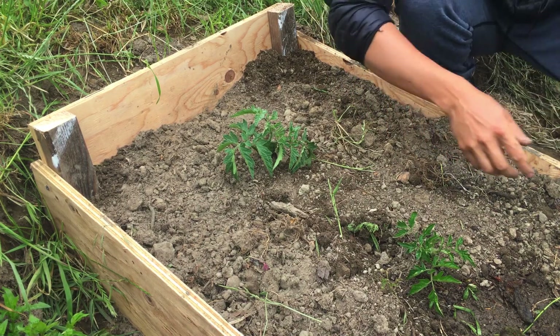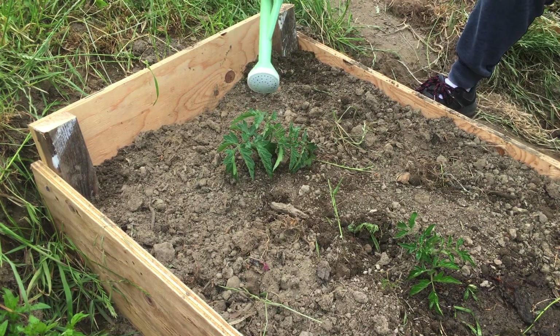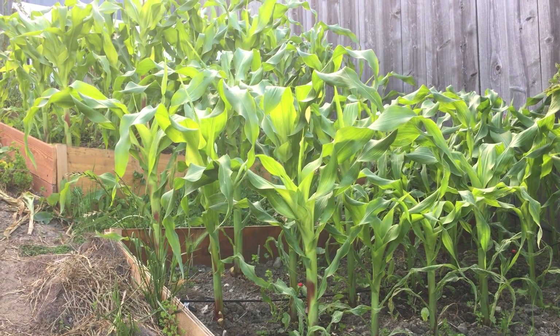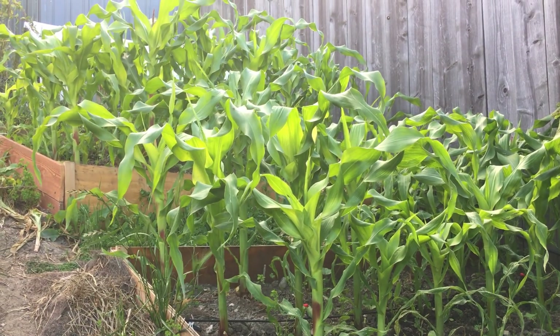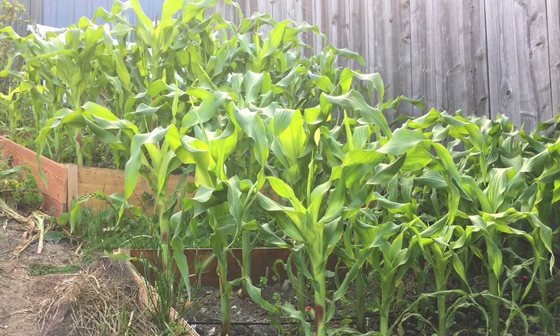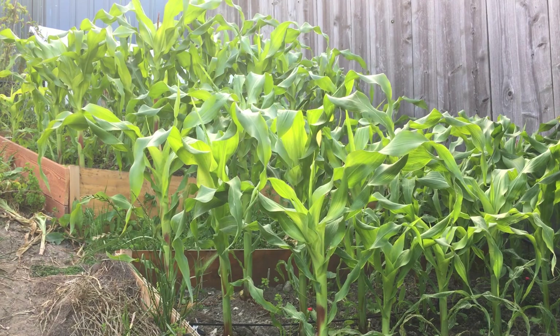It's been three weeks — today is June 29th. Let me show you what's going on. The corn is looking really, really well.